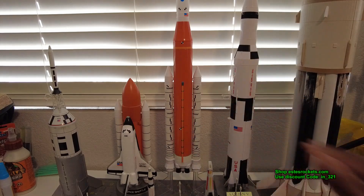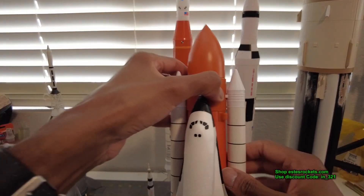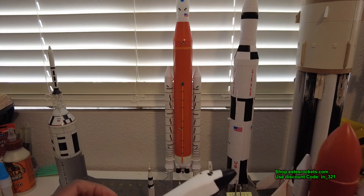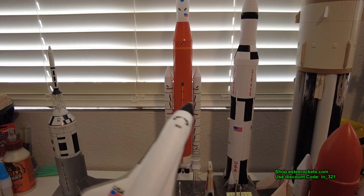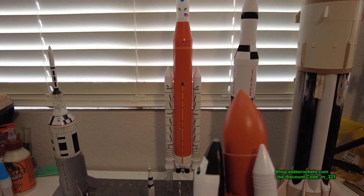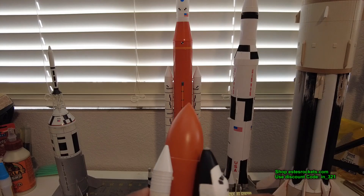The Saturn V is a great flying rocket too — even though I broke a fin on it, it's stable and flies great. The Space Shuttle is a newer release; it's missing some details. A lot of the markings I'll probably have to redo — I may take the decals off and get things more accurate — but overall it's an okay release. These are all collectible and all within the 1/200 scale range.